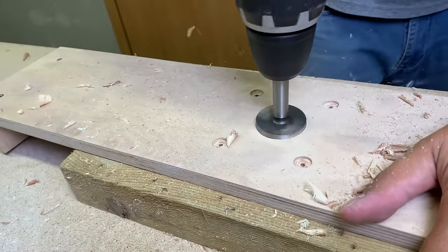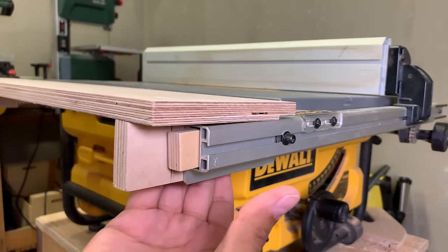Hi! This time I'll be making an extension that will make a regular dropside table saw into a router table in seconds.